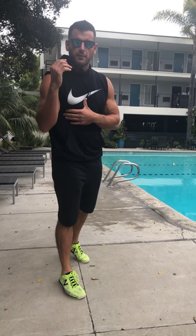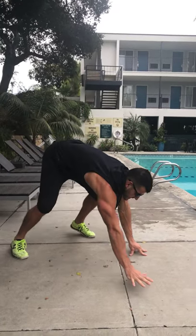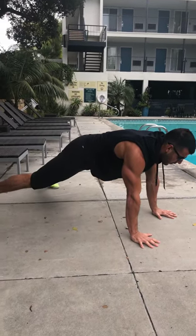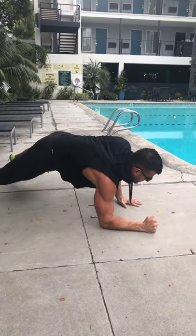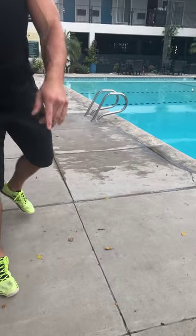Movement five: plank to push-up. Keep the hips and shoulders square — great for working the shoulder stabilizer muscle for performance health, the serratus anterior. Also triceps, pecs, delts, all that good stuff. Go left forearm, right forearm, left hand, right hand — then right forearm, left forearm, right hand, left hand. Continue that format. Make it harder by speeding it up or bringing your feet closer together to create more instability.